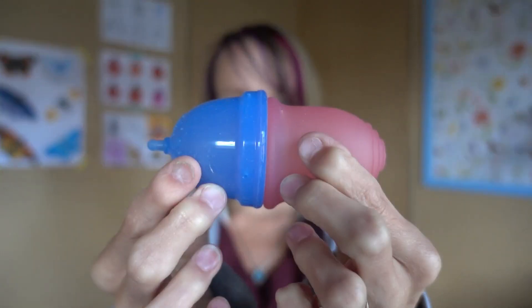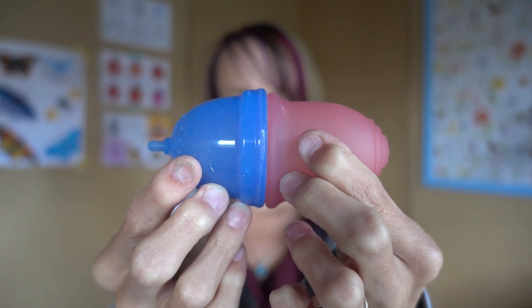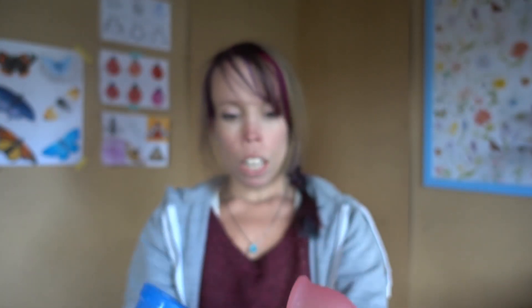In terms of actual width, you can see that the Juju is just coming up ever so slightly wider than the Lena. And the Lena, by comparison, is quite soft — this has a little bit more resistance to it.